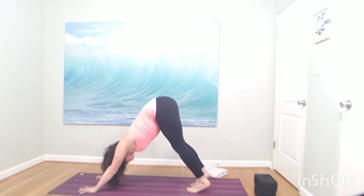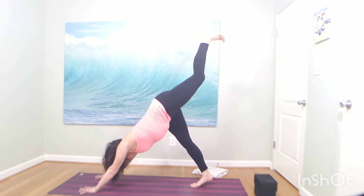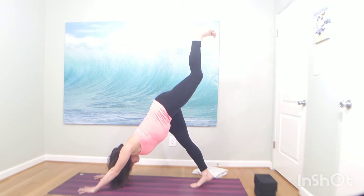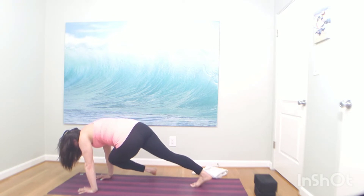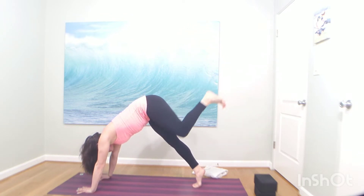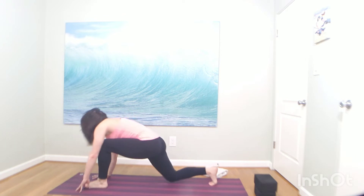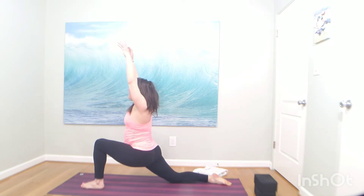Inhale, left toes high. Exhale, tap your right shoulder — keep breathing, send your weight forward. Inhale, left toes high — slow motion. Exhale, knee to nose. Really puff up like cat pose — knee to nose. Inhale, left toes high, one last kick. Exhale, knee to nose, low lunge. Drop your right knee. Wiggle your left foot forward — you can untuck the back toes. Lift your arms all the way up. Drag your hips forward. Breathe in, exhale, hands behind your head. Let your head be heavy in your palms. Open your elbows, find a back bend.